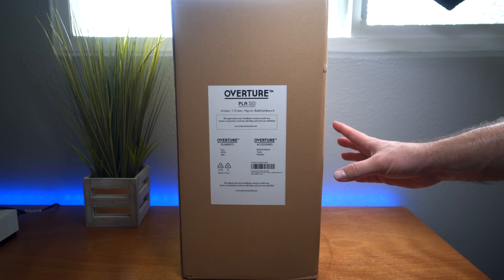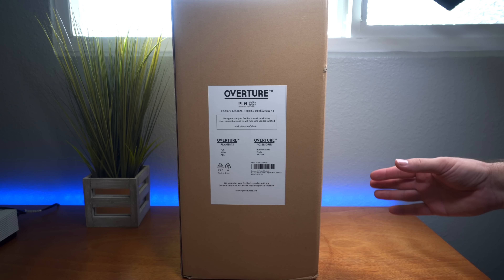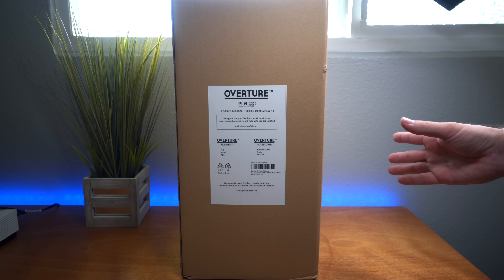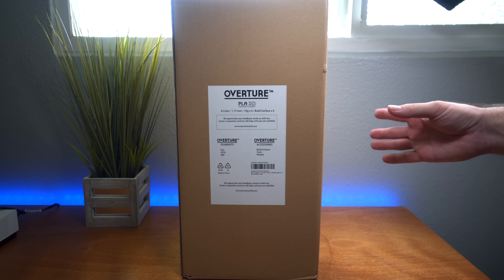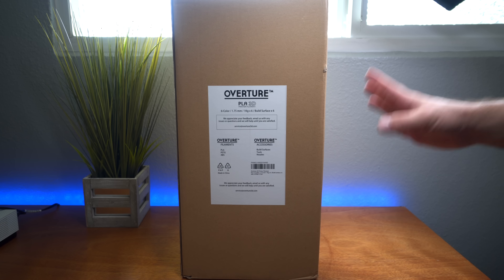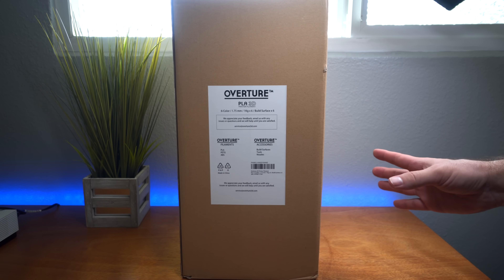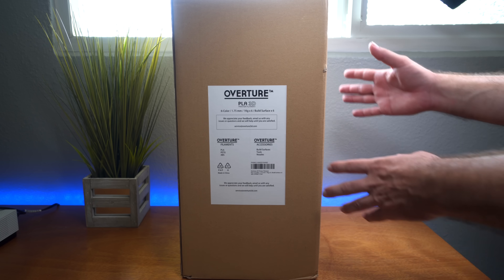The cool part is that you can buy them in a pack and get six kilograms of PLA in multi-color. They have other options too, but if you do a lot of printing and you're especially just starting out, this is a great kit to buy. You can enjoy your 3D printer without worrying about how much filament you have left or what kind to buy. We're gonna open this box, look at the different colors, and then do quite a few prints to see how they turn out with this Overture PLA.